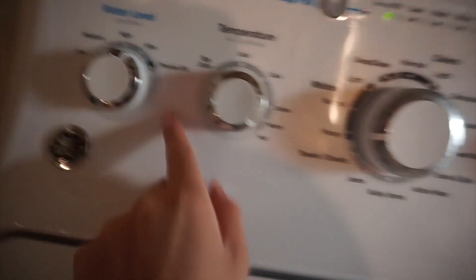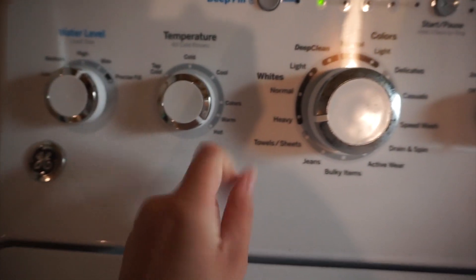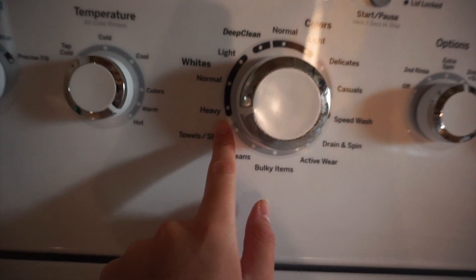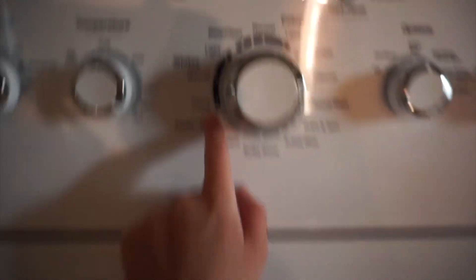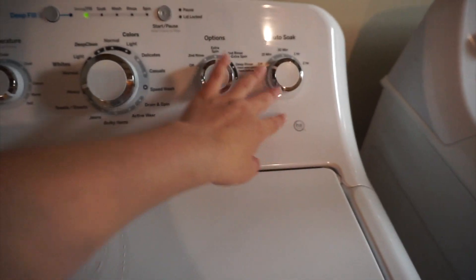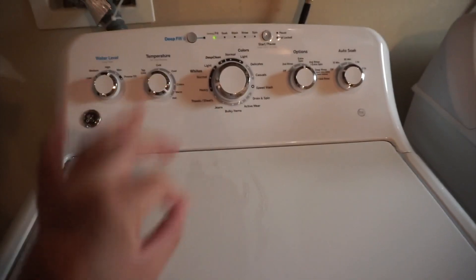I got them in here. I got the max load, I have it on hot because I want these to get super clean. These are the first wash, so I have it on heavy whites — I think that's going to be the best one. I did do an extra spin, no soaking, because I have hard water, so we will not be doing extra rinses.